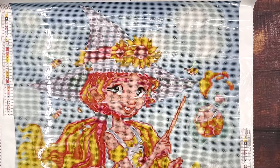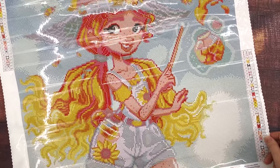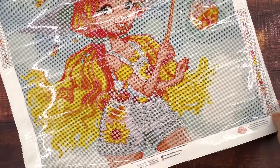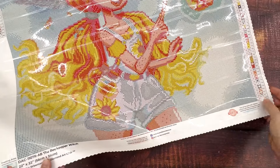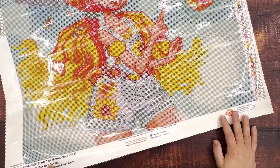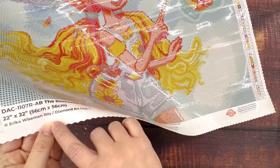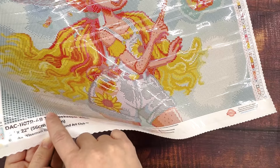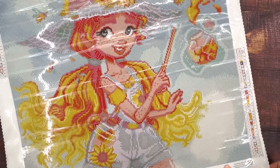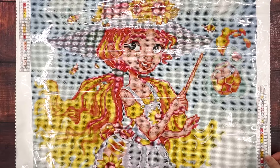I can zoom out a little bit to show you guys more of the canvas at once. But yeah, this is the Beekeeper Witch, and you know what I think happened? I think I remember on the website it being called Izzy the Beekeeper Witch. So where it says Erica Wiseman Izzy — the Izzy is supposed to go at the beginning of the title. So it's Izzy the Beekeeper Witch by Erica Wiseman. I just figured out that that's what happened — that's funny.